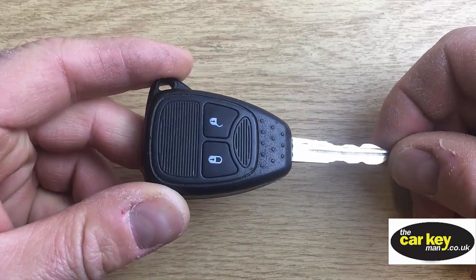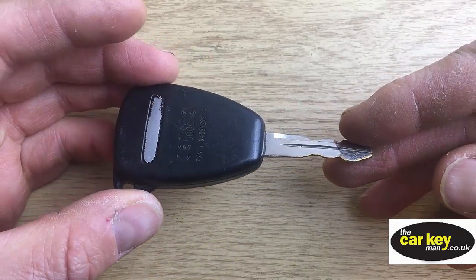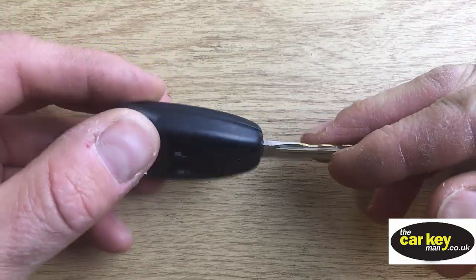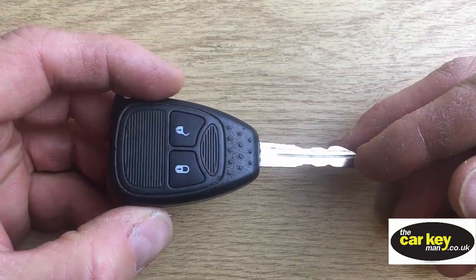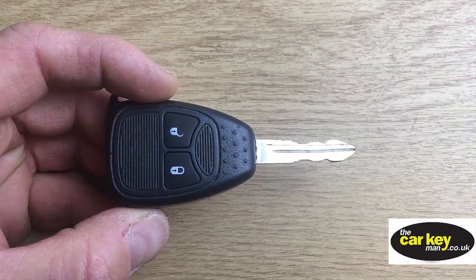Thanks again for joining us. It's Steve from the Car Key Man. And today we're looking at a Chrysler key or a Jeep key — they're both the same. Quite an old fashioned key now, but they're still used a lot. And so we're going to show you how to change the key battery.